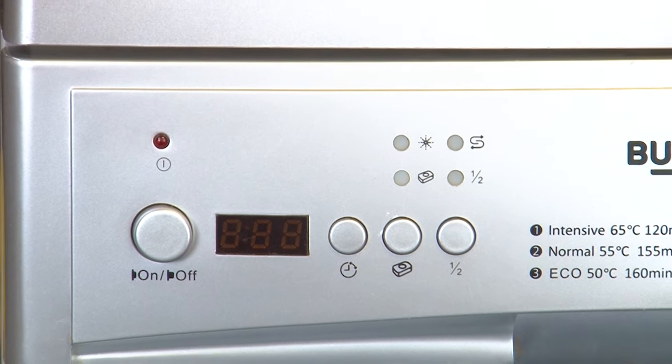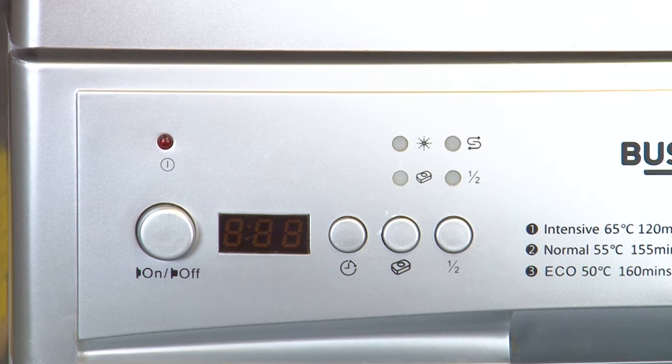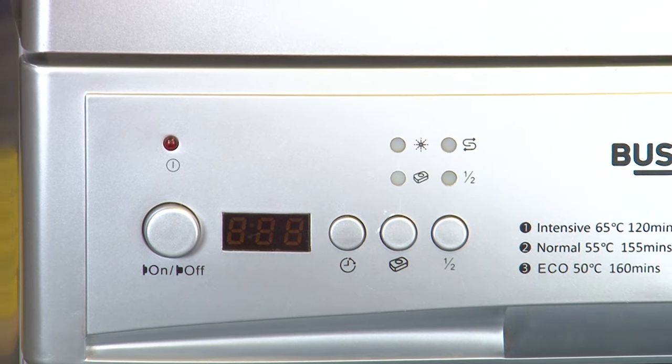One thing to note though: it's best not to set the timer so that the dishwasher runs while you're sleeping, as this can be dangerous.